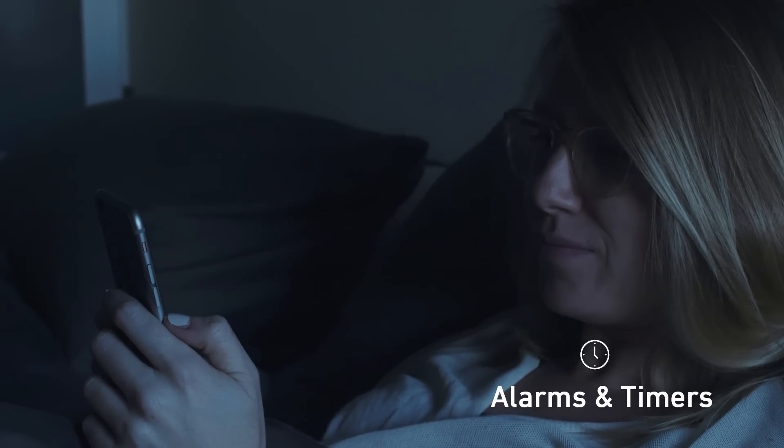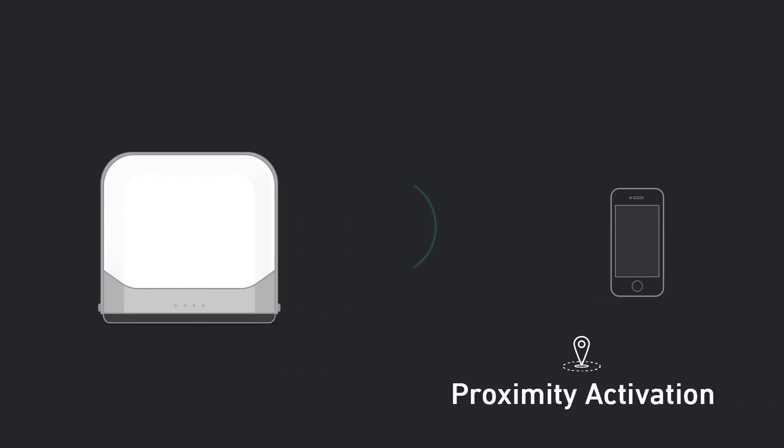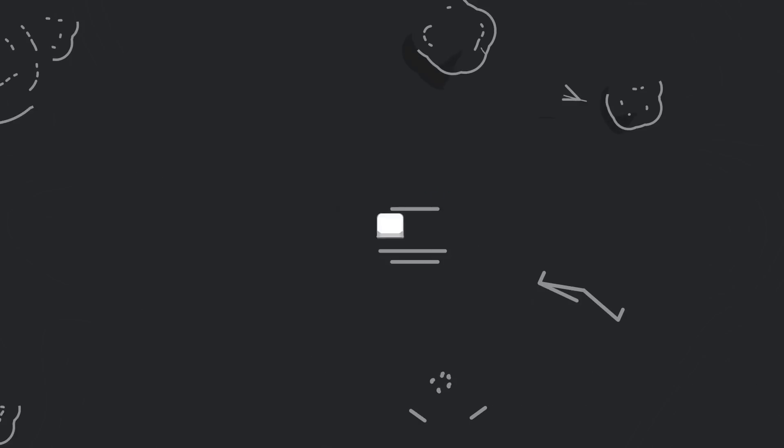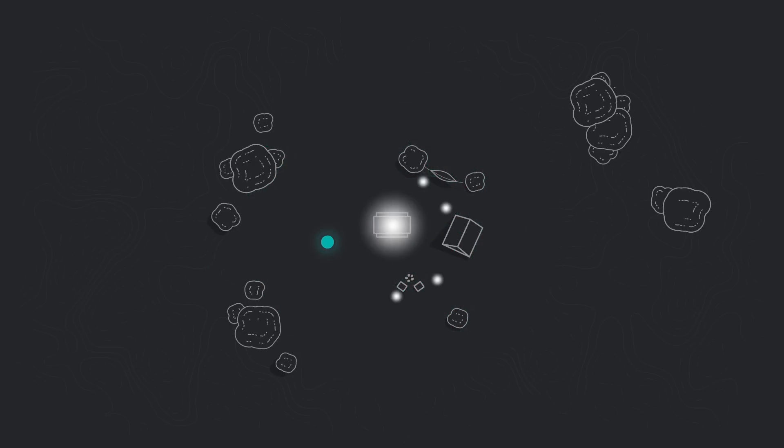Set sleep timers or alarms to wrap up your night or start an early day without fumbling in the dark. Enable proximity activation and the Base Lantern will automatically turn itself on or off based on your location, so you can find your way back home safely and easily.